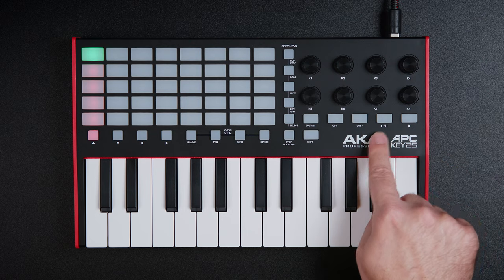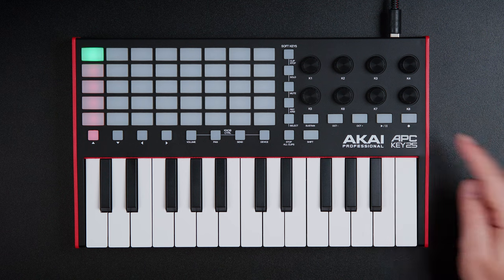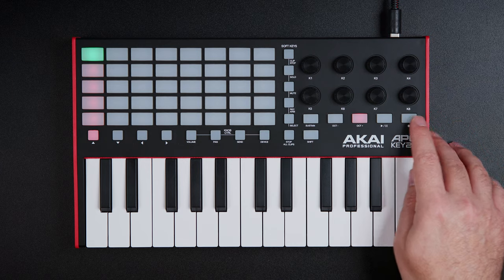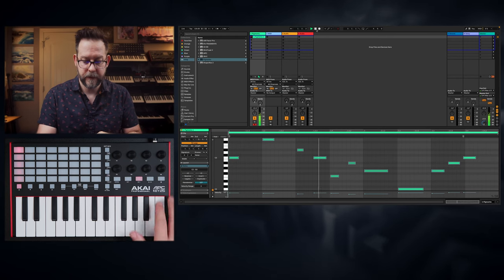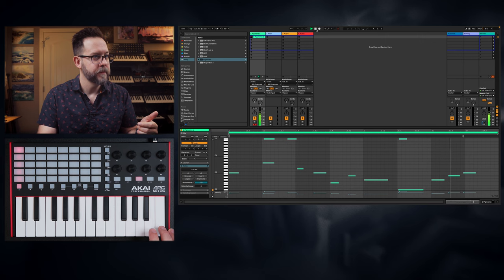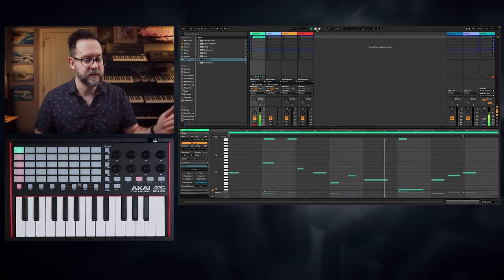You have transport controls right here for starting and pausing, and you also have a record button as well, which can be used for overdubbing, which is really nice. So, for instance, if I want to overdub onto that exact clip, I can just do that. I can tap it again and overdub stops happening on the session view.